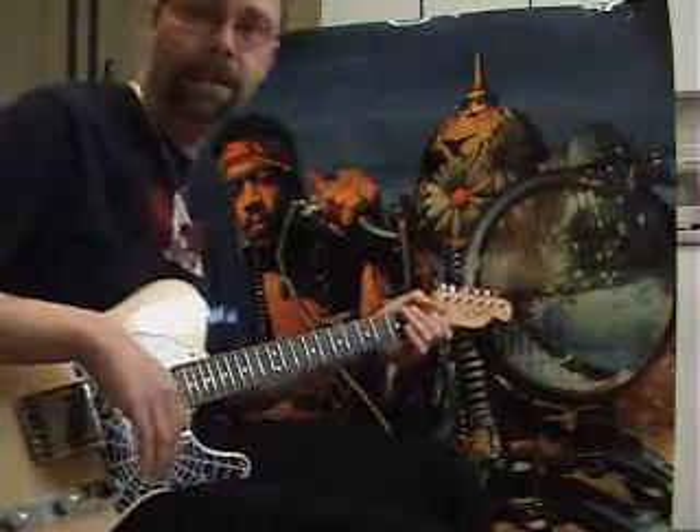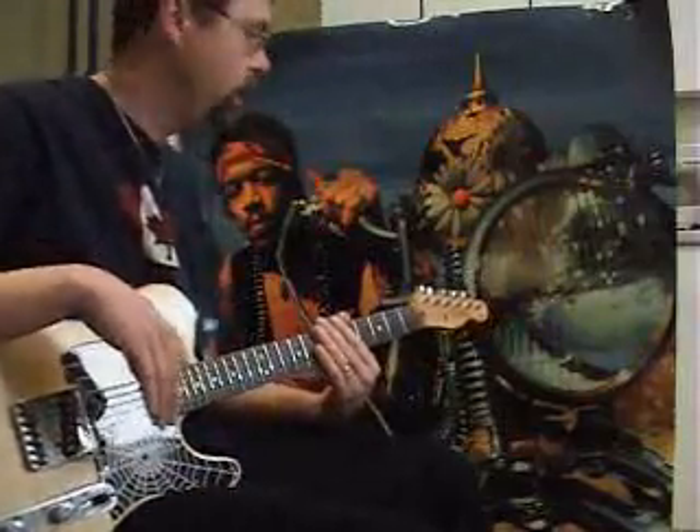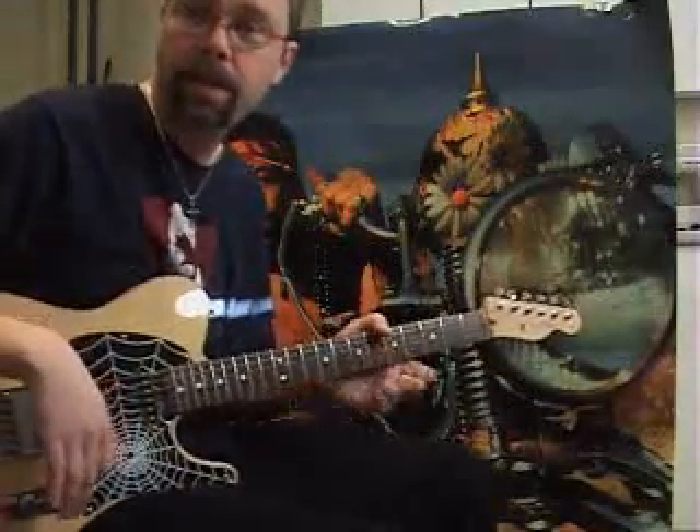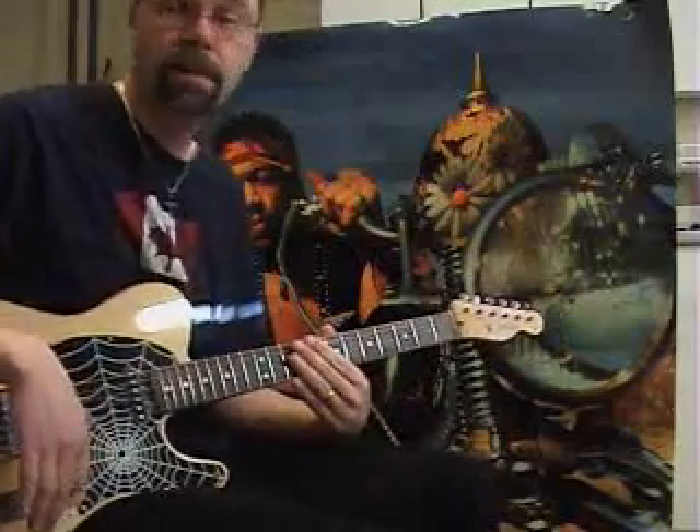I'm going to show you some parts of Gypsy Eyes that I figured out by ear. The song has been driving me nuts so I want to show you what I know before I lose it. It's a very cool song with lots of overdubs.